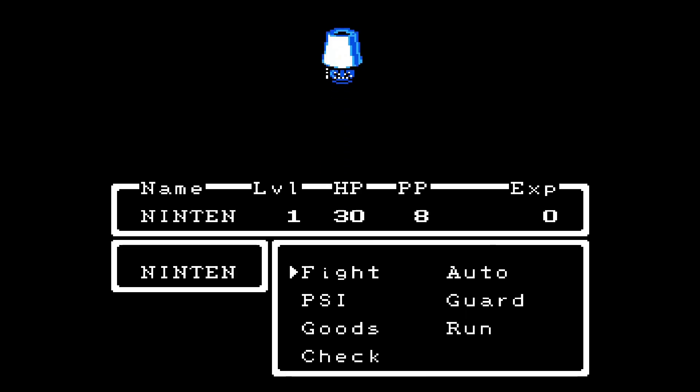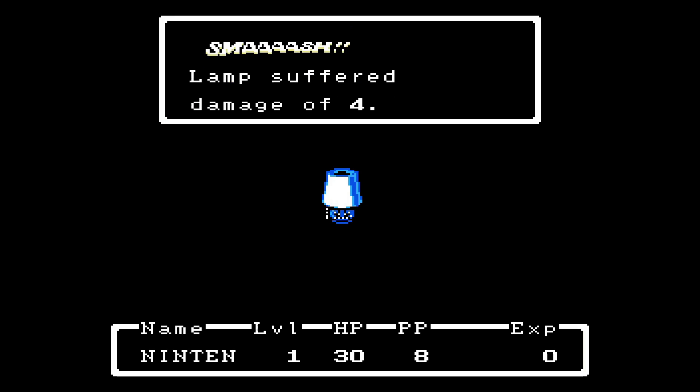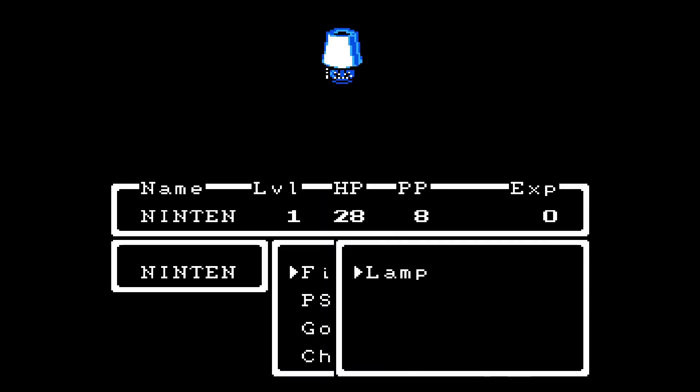Lamp draws near! This is really unusual — just a lamp as an enemy. Here's the fight system: I'll fight. Ninten attacks with a smash! Full damage. Then the lamp's attack — oh my god, it smashed me! Smash attacks are really rare, like critical attacks in Pokémon.